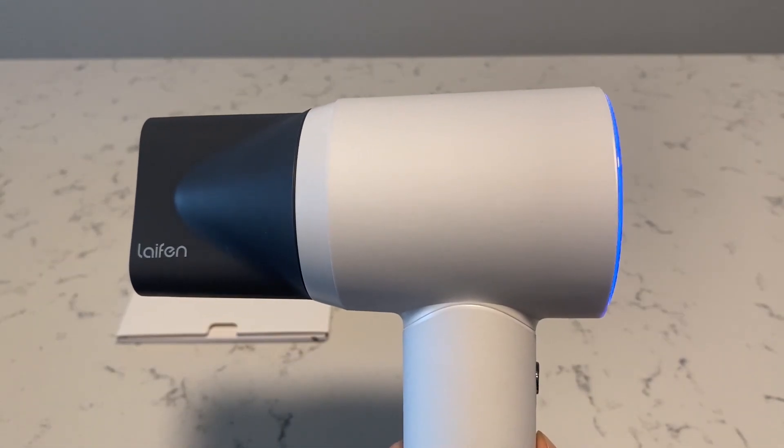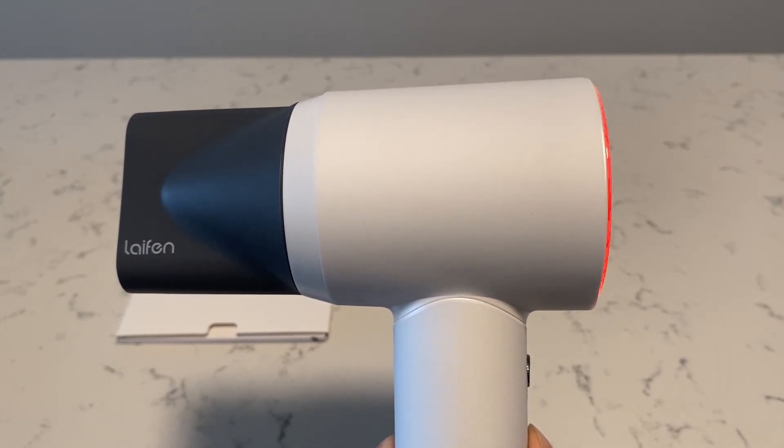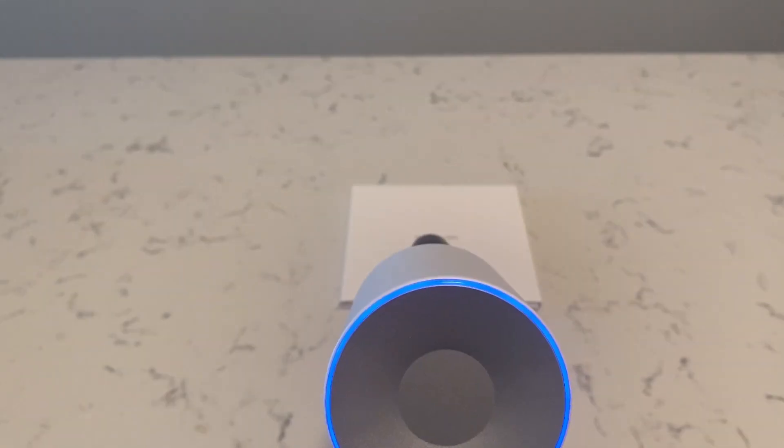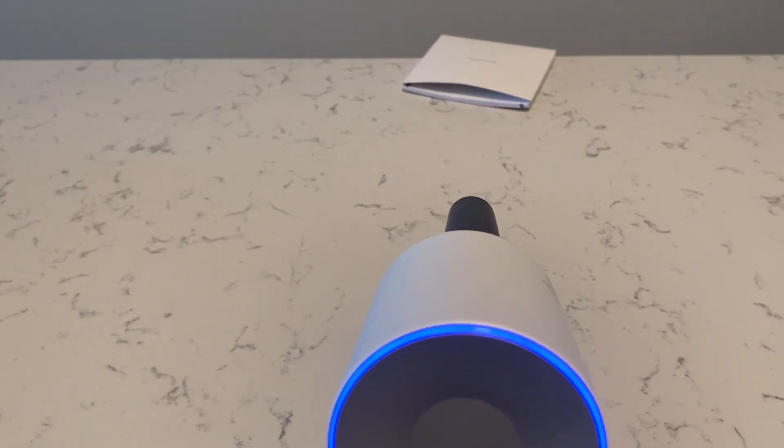Here's a side profile view of the temperature change for the hairdryer. One of the features they advertise as well is the size of the hairdryer, and compared to my old hairdryer, it is definitely half the size.